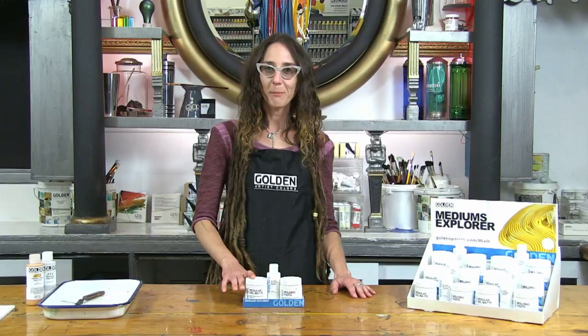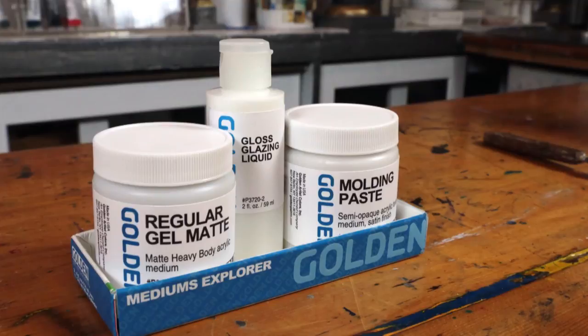Hello, I'm Stacy Brock with Golden Artist Colors, and we're here at the paint bar to talk about regular gel matte — what it is, what it does, and why you should give it a try with the Explorer set.